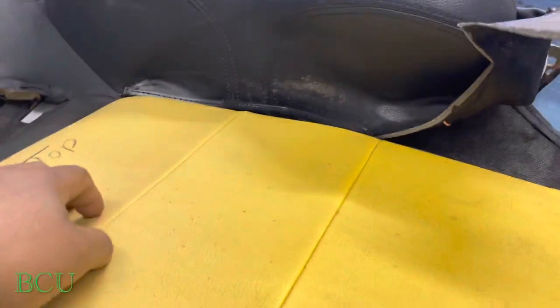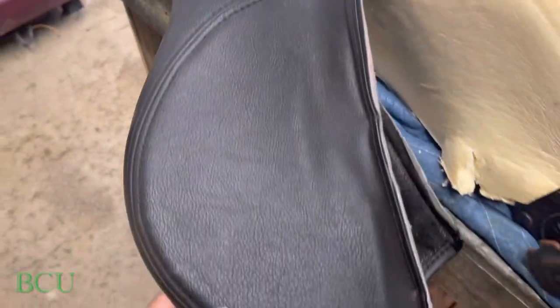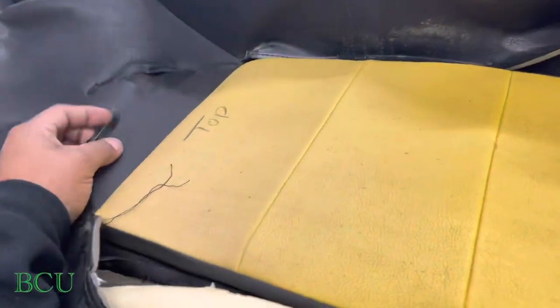We're going to do a design in the center. We're going to keep all this fine stitching on the outside. We're going to do away with these.